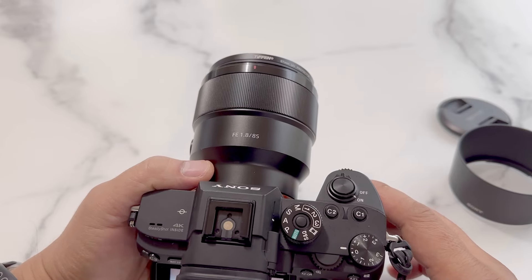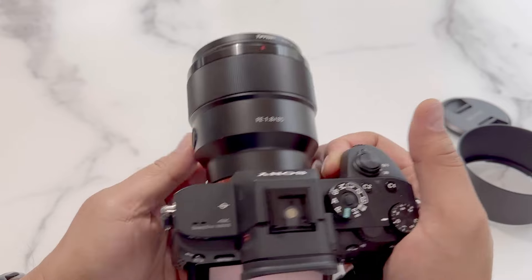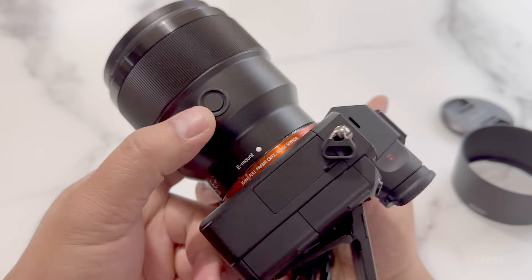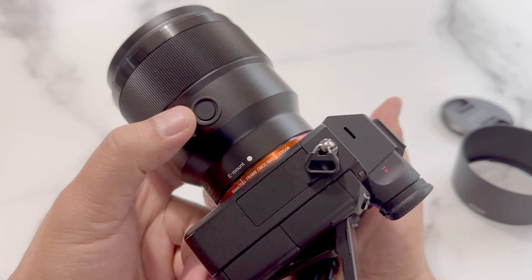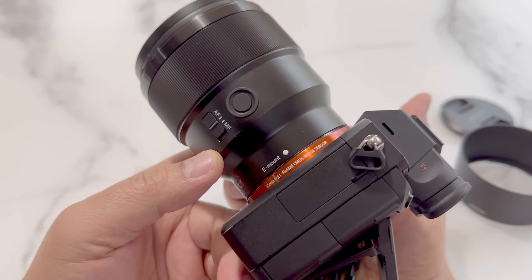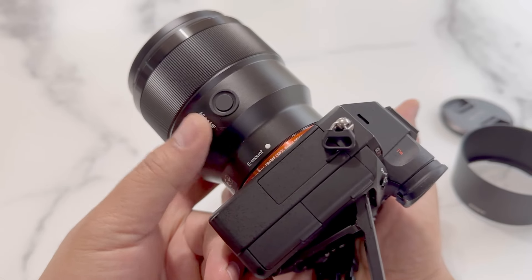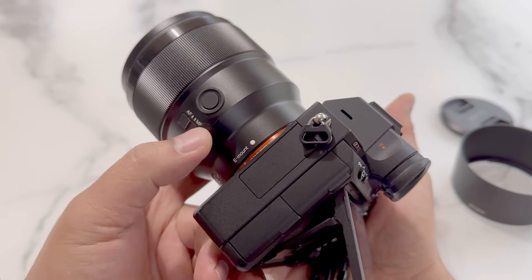The lens itself has an auto and manual focus switch as well as a specialized programmable button. I sometimes like to use it as a way to trigger autofocus, but there are many other things you can do with it. Below the button we have a physical switch for configuring autofocus or manual focus.